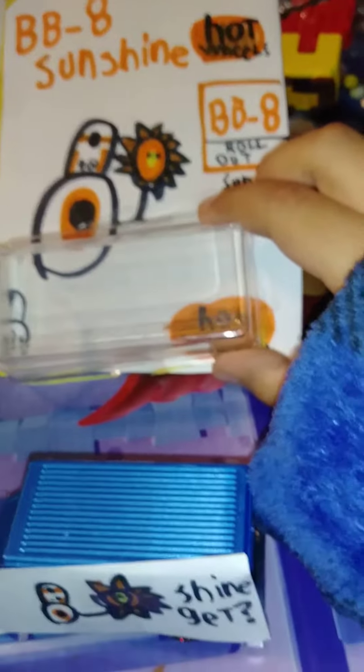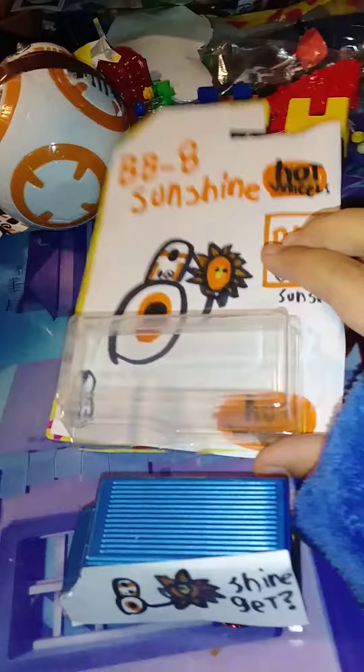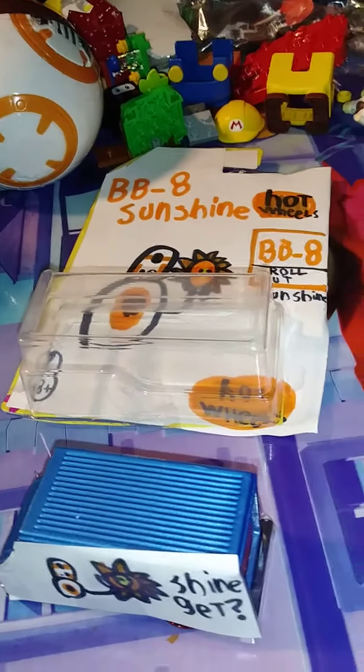This is the end of this video. This is just the box I made for it. I hope you like this video — bye!